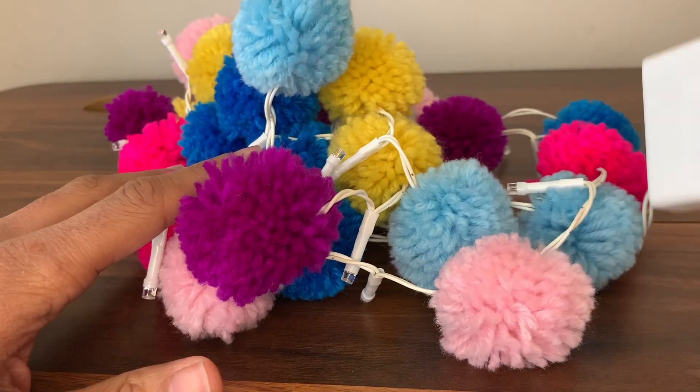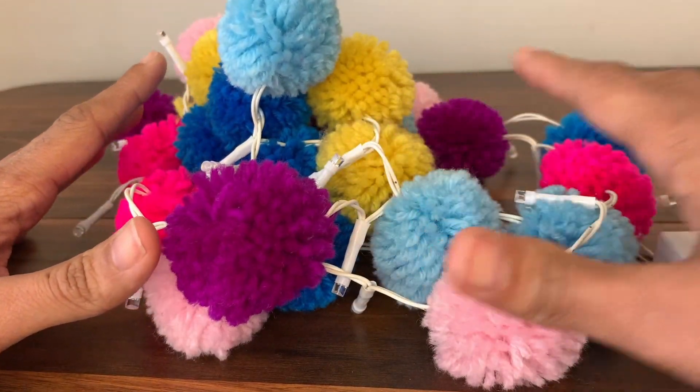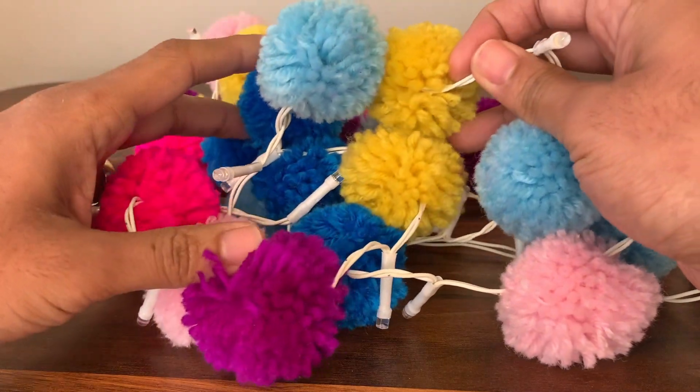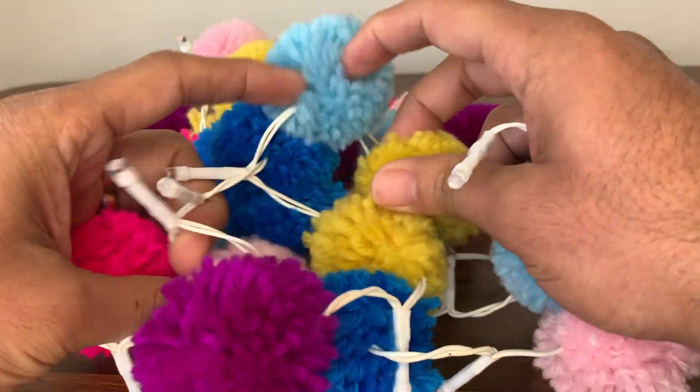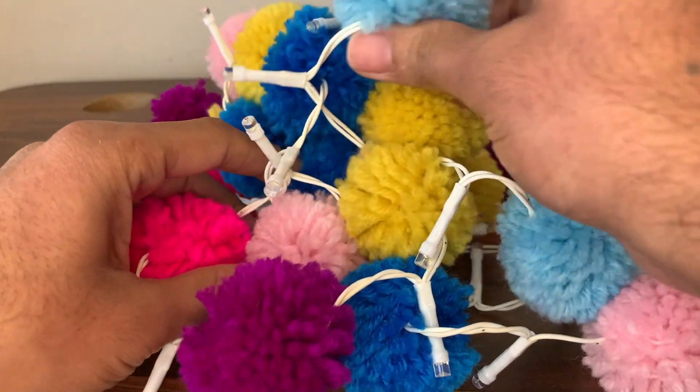You do need to add some batteries, but once that's done and the string lights go on, they look absolutely beautiful — just fantastic. They're around six and a half feet long and are perfect decorations for a bedroom. This is for our five-year-old girl, so she's going to absolutely love these.